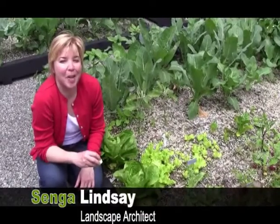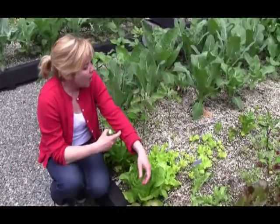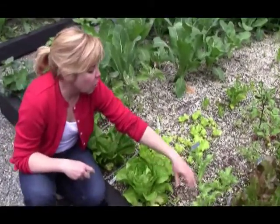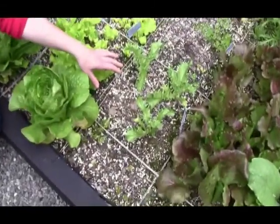Hi, my name is Senga Lindsay. I'm a landscape architect here in North Vancouver on our edible green roof, and I often get asked: what are these little stringy things doing here and why do you have them squared off? Well, this is called square foot gardening.